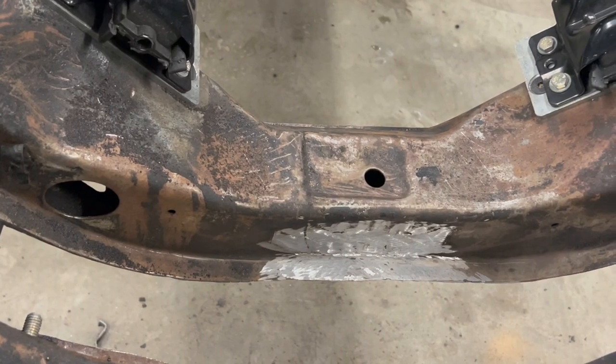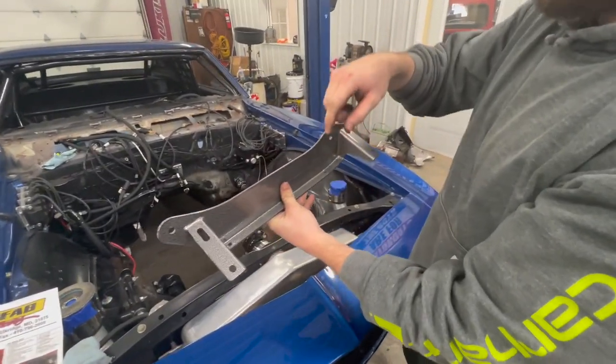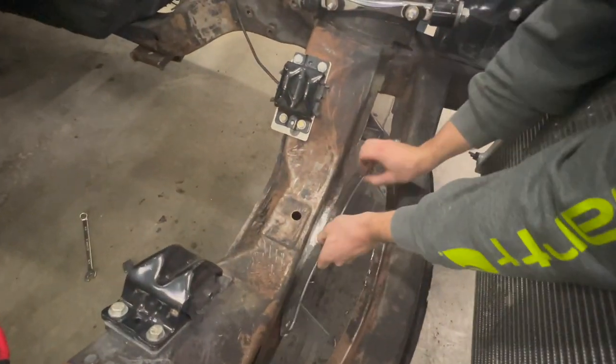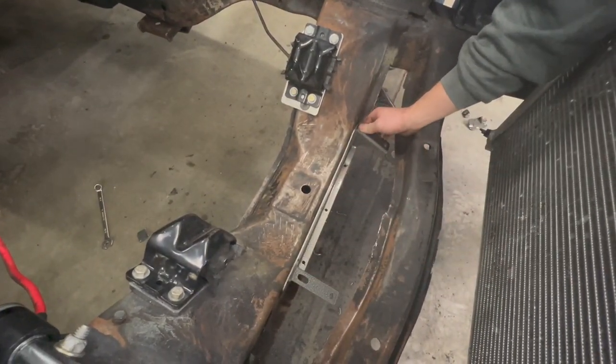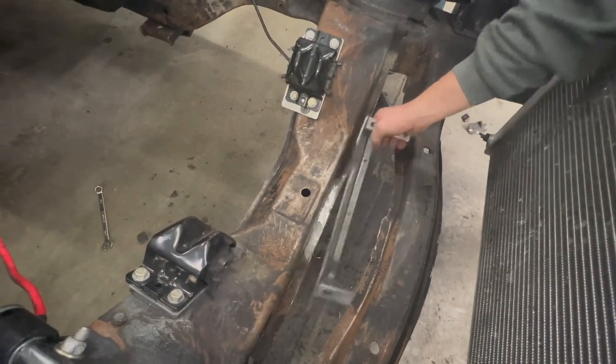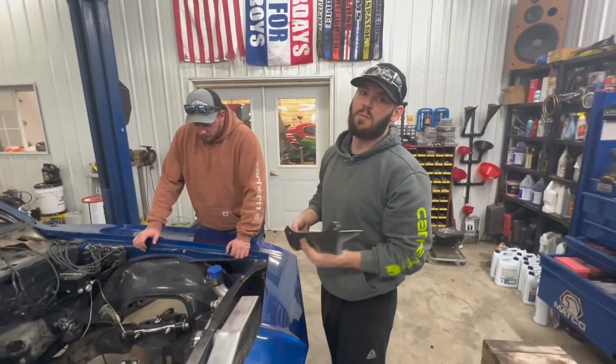Alright guys, we got that cleaned up. This is the plate that the rack and pinion will mount to after drilling all that stuff out. It mounts just like that. There's two little pilot holes right there and then the rack and pinion will mount right there. We just gotta drill these holes out to three-eighths, bolt this plate in and we'll be good to go.